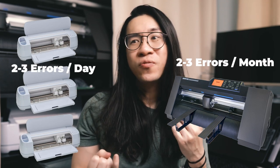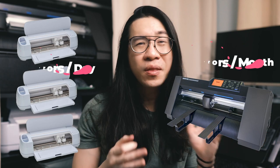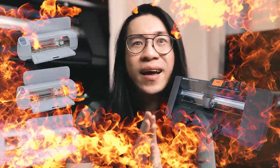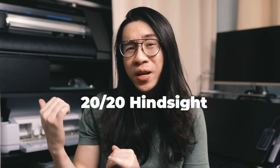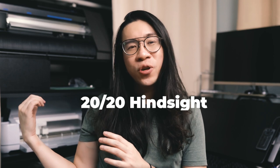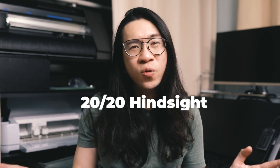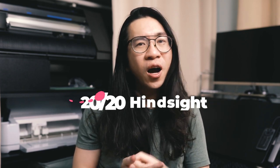In the long run I will make the money back just on savings from vinyl, ink, and laminate wasted daily with the Cricut Maker 3 messing up. And even if that weren't the case, saving myself from the daily frustration of rushing to get orders out and then having to reprint, redo, and re-laminate everything — that is priceless. If I put my hindsight glasses on, I would have just skipped getting the Cricut Maker 3 and gone straight to the Graphtec CE7000, spending a whole week learning the machine really well before even launching my store. That said, if I just needed a machine for hobbies — crafting, making cards and stickers for myself — I would definitely go with the Cricut Maker 3.